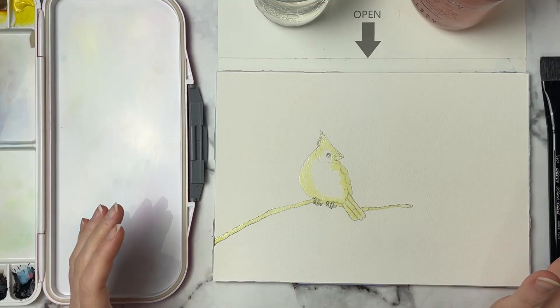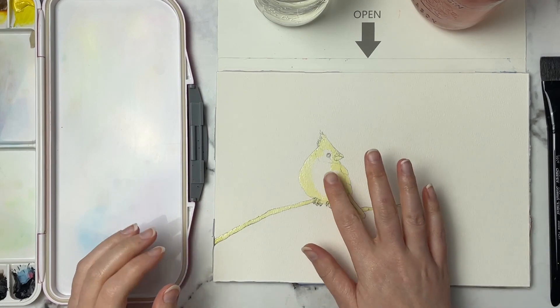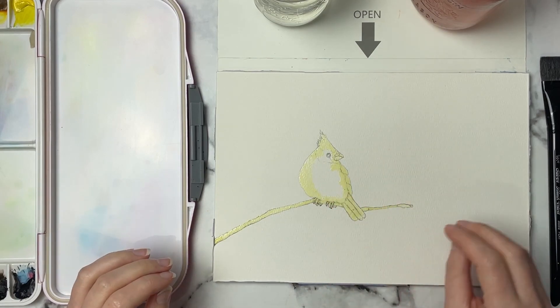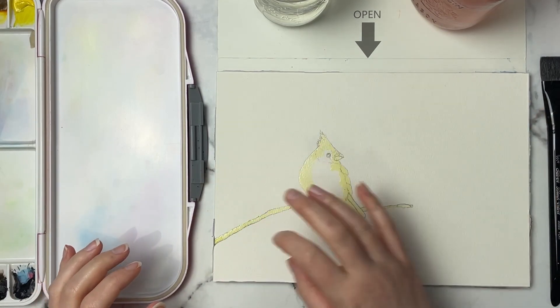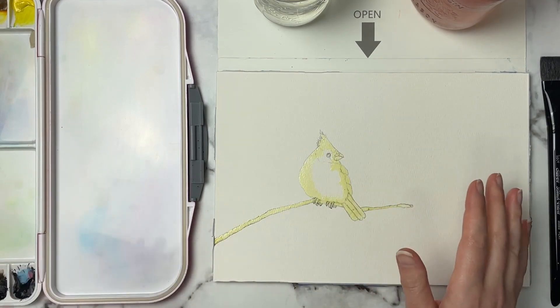Hi guys, welcome back to another video. For this one I thought it would be fun to do this cute little red cardinal, and I want this to be sort of a wintry kind of background, but I want the background to be very soft and loose.